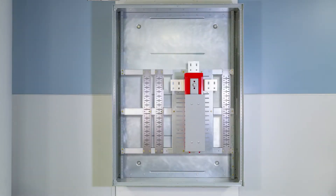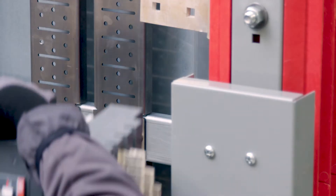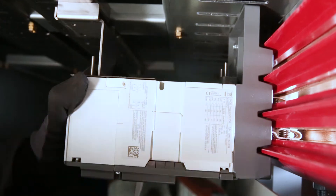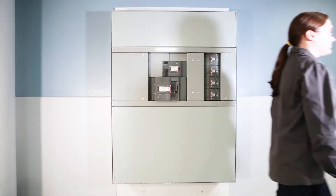Plug-in breakers and accessories install quickly and without special tools. They're designed to maintain contact pressure over time, helping to ensure outstanding reliability, so you can install components in seconds and instill confidence for a lifetime.